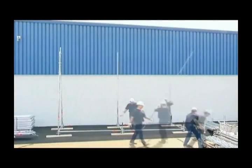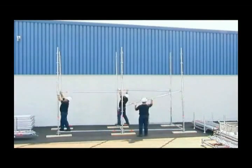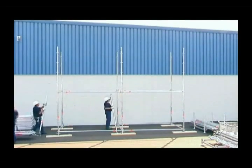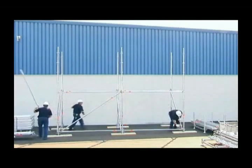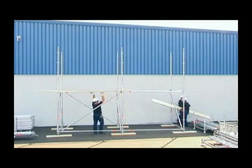All-round scaffolding consists of ledgers, standards, diagonal braces and accessories in practical lengths. Wherever temporary access or high loading capacities are needed, all-round scaffolding is always the optimum solution.